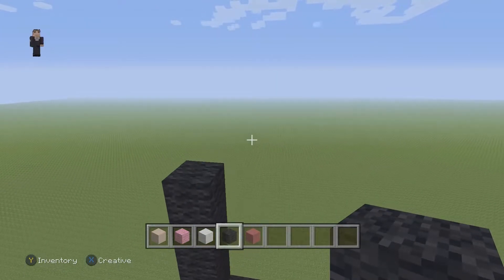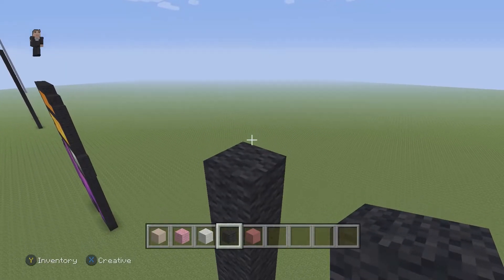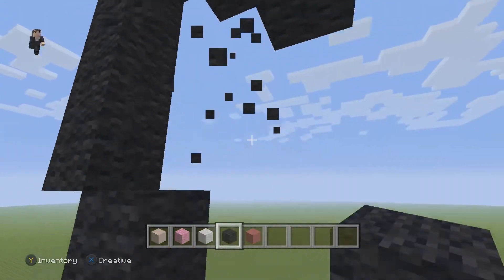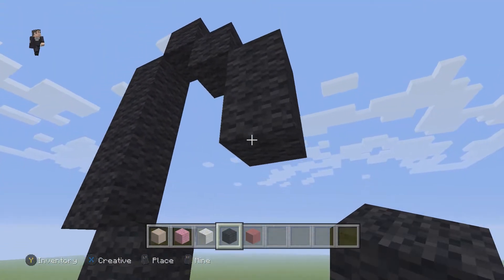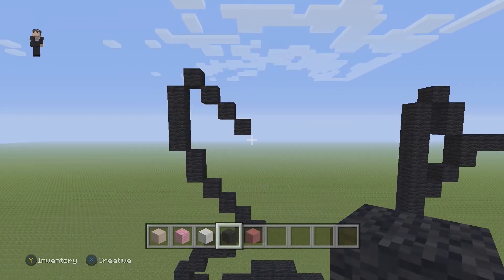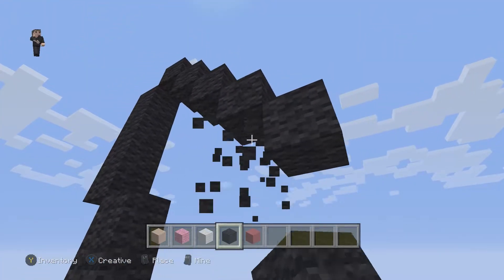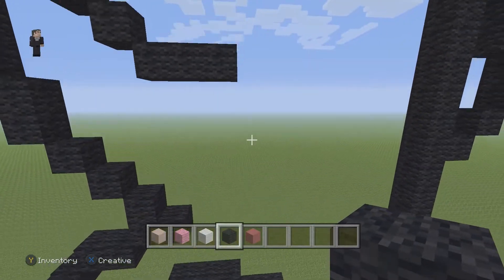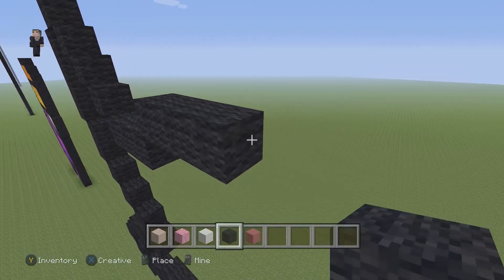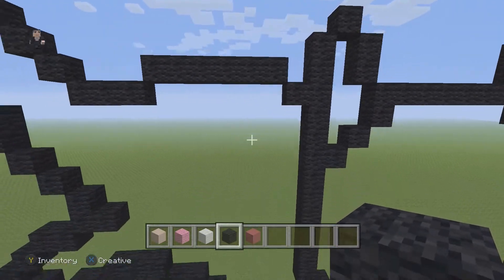Now we're going to have four diagonal black wools going down and to the right: one, two, three, and four. Then drop down and place three black wools going to the right: one, two, and three. Then go up and place six going to the right: one, two, three, four, five, six, and then one diagonal going down and to the right.